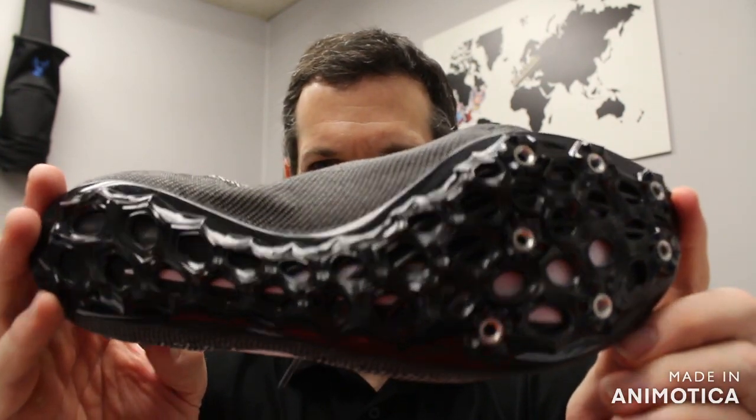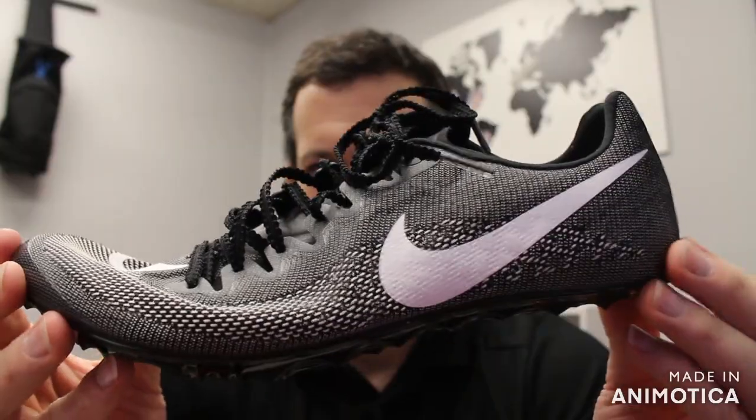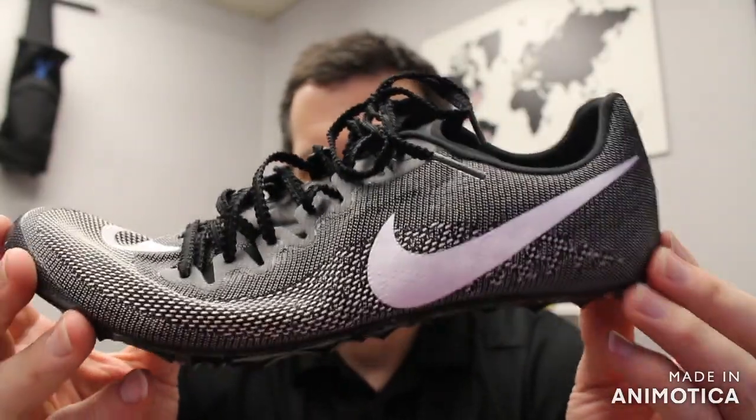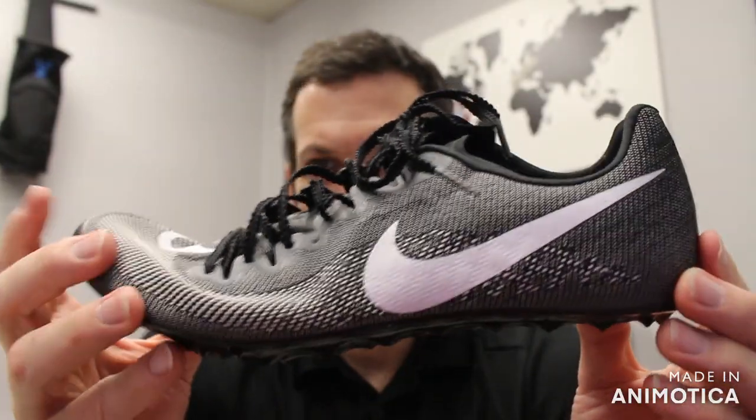And all you sprint-distance runners running the 800 meters, you may think this might be an option for you as well. The Zoom 400 was a great 400/800-meter shoe, and this might be a great 400/800-meter shoe as well.